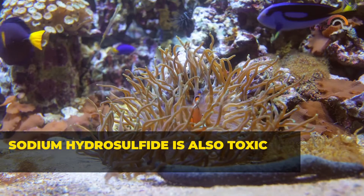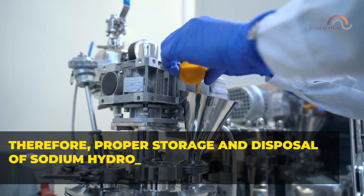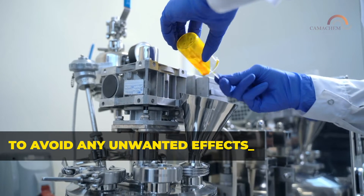Sodium hydrosulfide is also toxic to aquatic life. Therefore, proper storage and disposal of sodium hydrosulfide needs to be taken into consideration to avoid any unwanted effects.